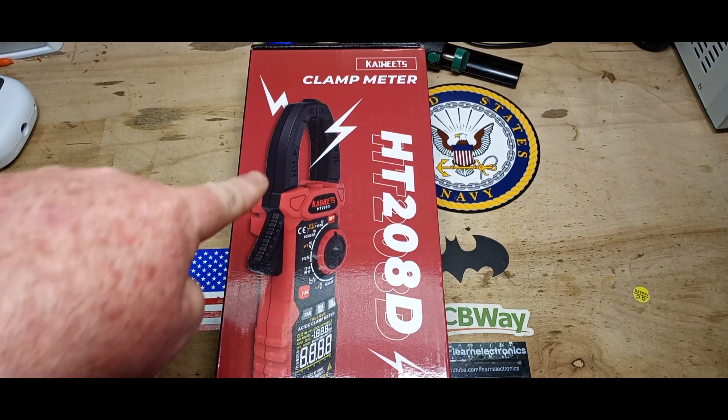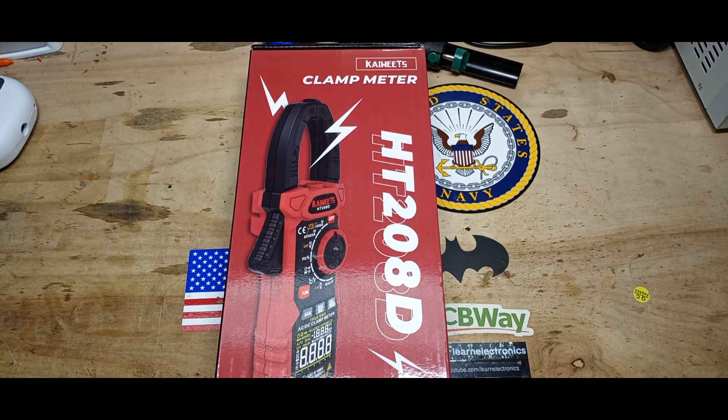Hey, what's happening guys? Today we are going to take a look at the HT208D clamp meter from Kaiweets. But before we do, I need your help. I've experienced an unexpected sharp drop in revenue from the YouTube channel this past month — it's dropped 300 bucks, which is significant. So if you could please share this video, that would help. Also, I've got a new shirt in the store and it's on sale.